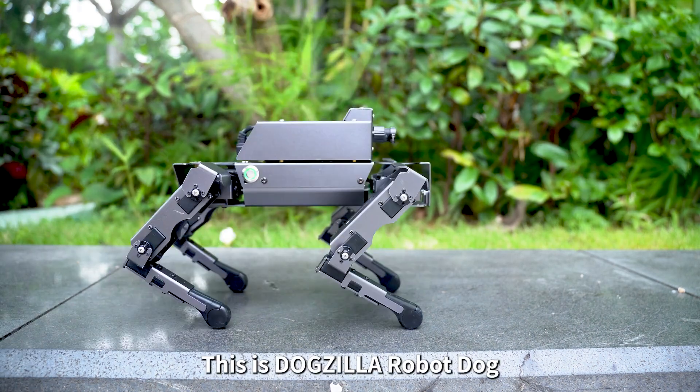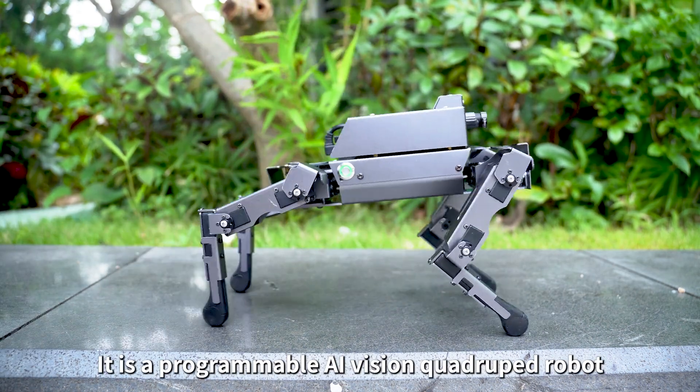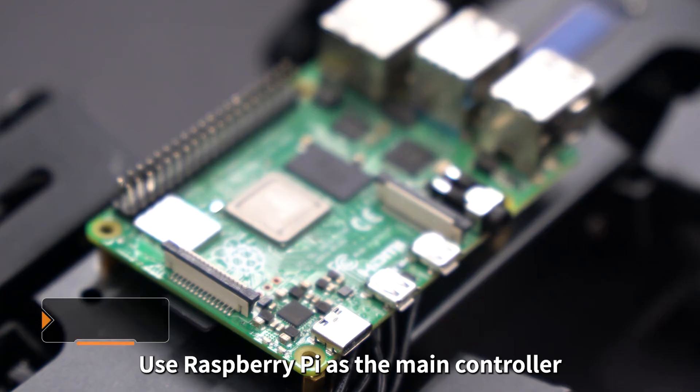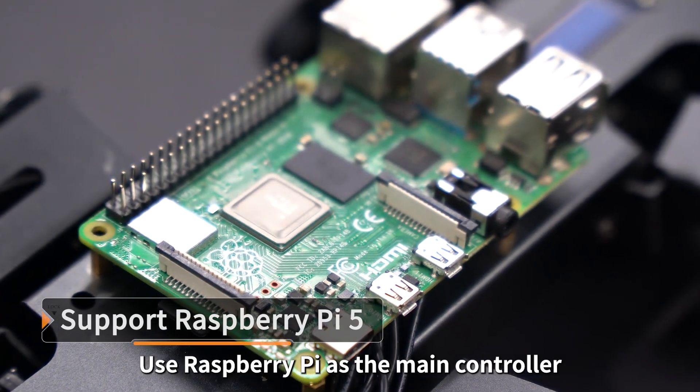This is Dogzilla Robot Dog. It is a programmable AI Vision Quadruped Robot. Its body is made of metal material, and it uses Raspberry Pi as the main controller.